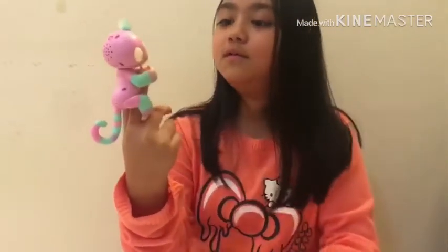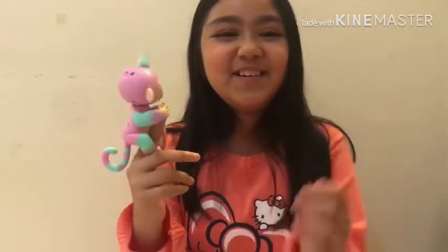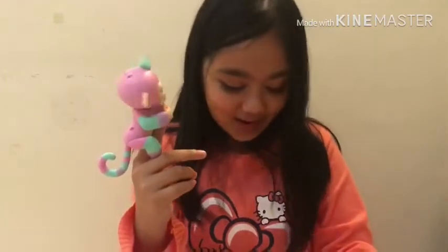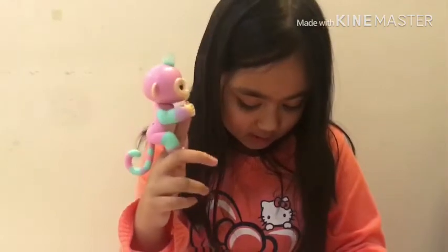Okay, first thing: blow air kisses to your Fingerling. Hello! It didn't do anything — let me do it one more time. Hello! Oh — it kissed back! That's actually really cute.